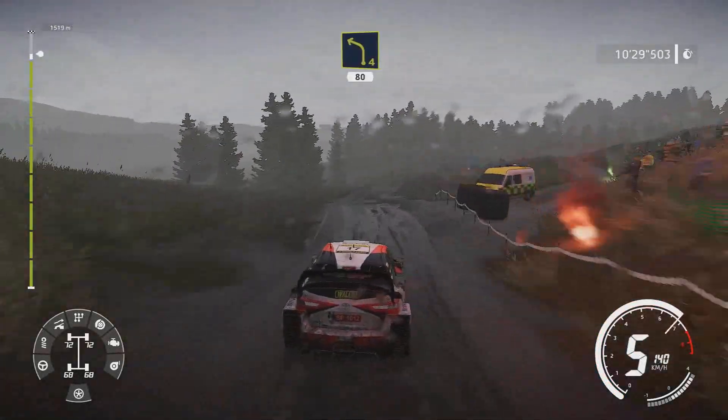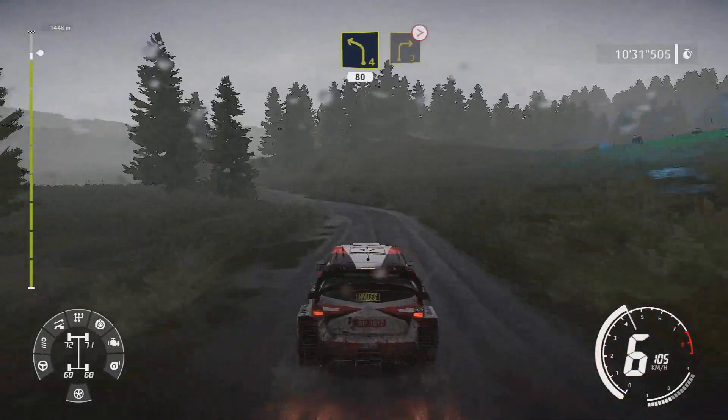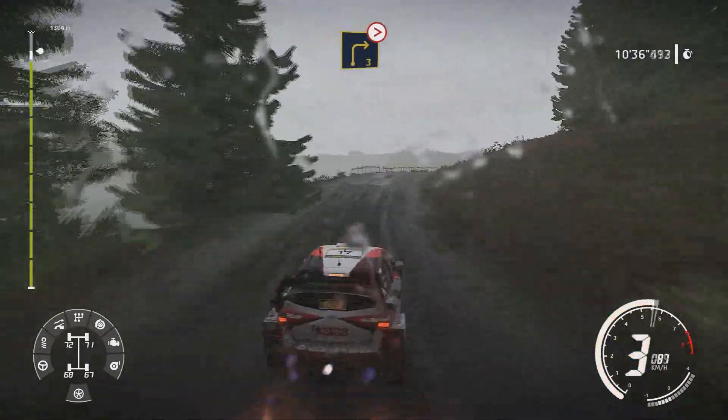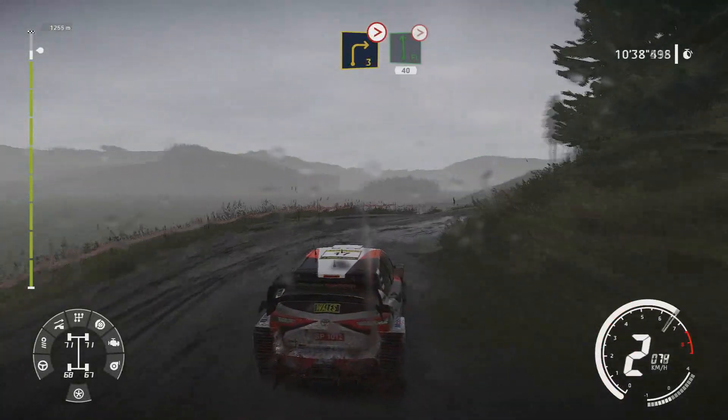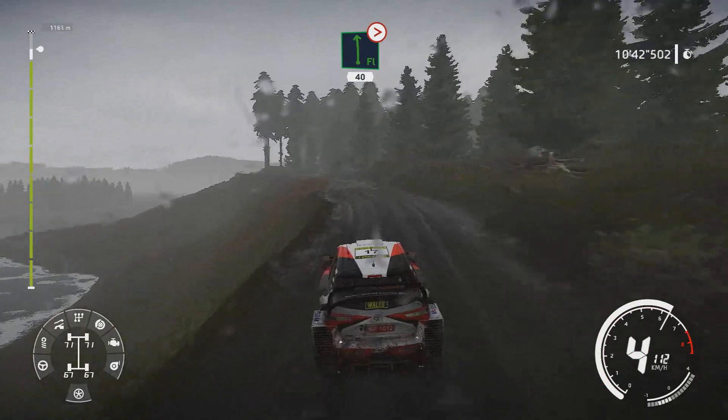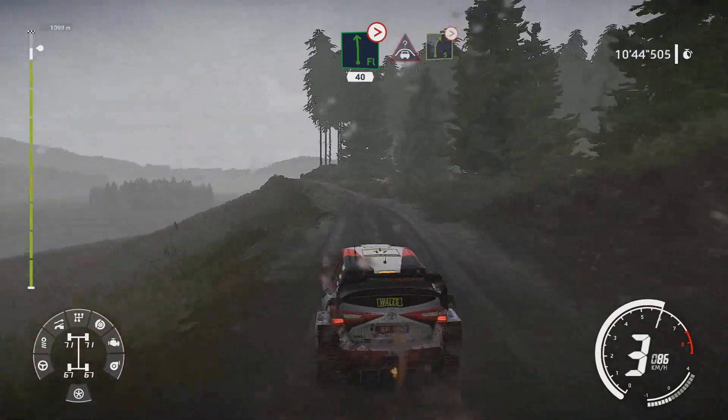Left 4 short small cut 80 and brake right 3 short tightens over crest. Flat left keep in tightens 40. Crest into right 5 tightens.